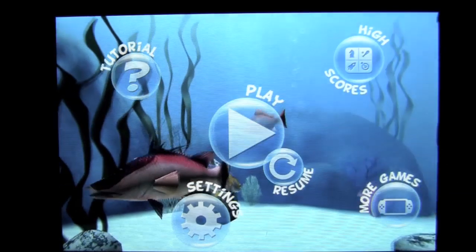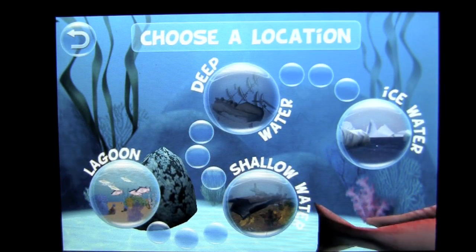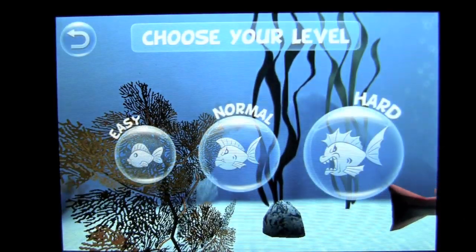Let's go ahead and check out the game by tapping on play. This is the paid version, the pro version, which has everything unlocked. You have all your locations unlocked. We are going to jump into the lagoon and pick easy.